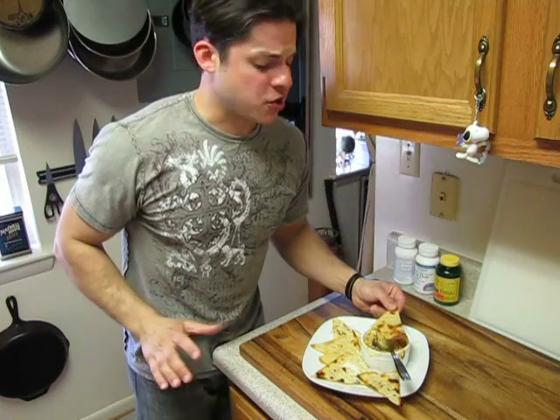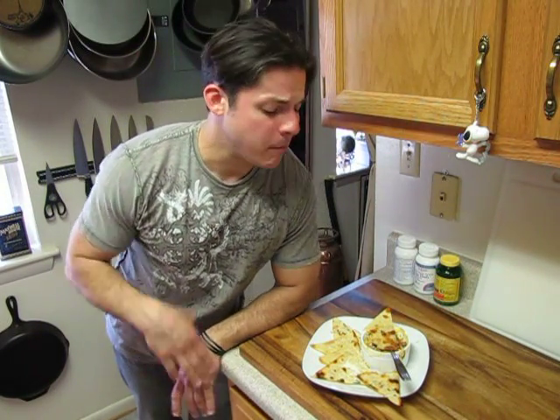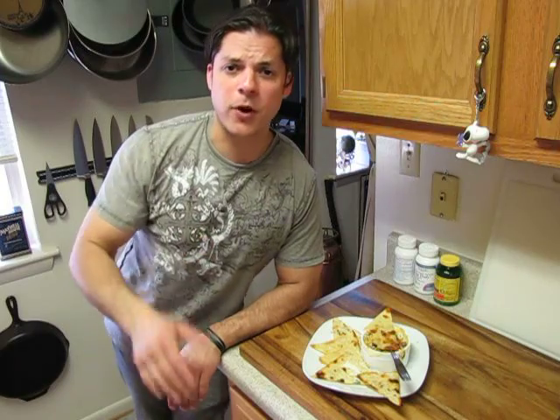Oh man, fantastic. Very easy to do — took me literally like 10 minutes. Make the ordinary extraordinary every time. Thank you for watching my videos. Be sure to check me out on Facebook, and I can't wait to make the next one. Until then, take care and happy cooking.